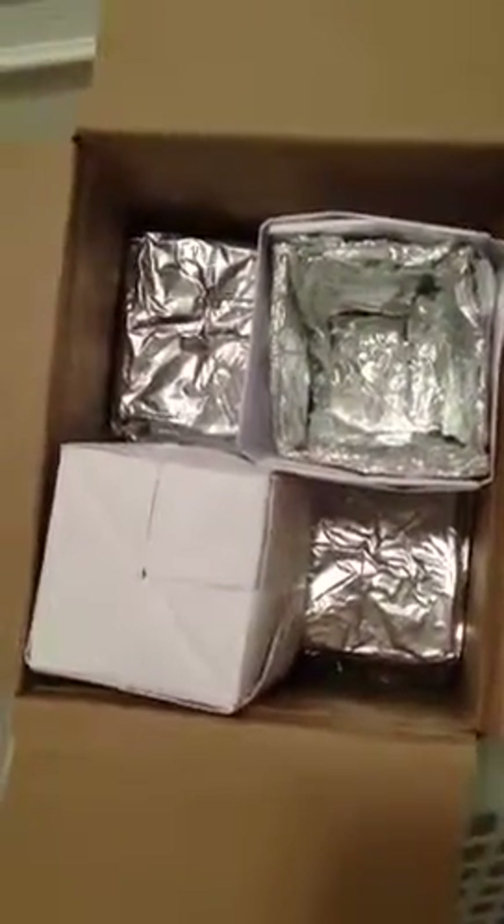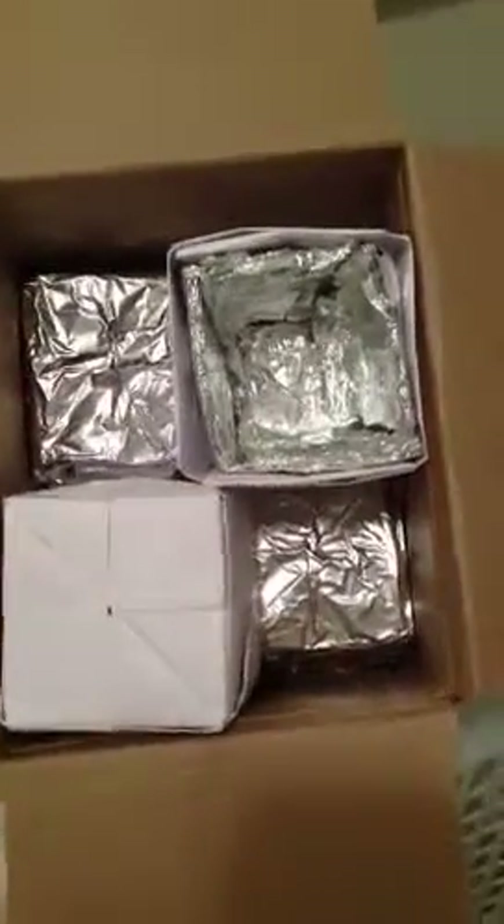On future space missions, the boxes could then be separated and used to hold regolith, and build outposts that provide radiation shielding.